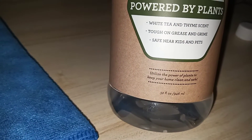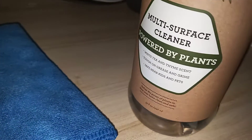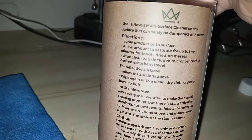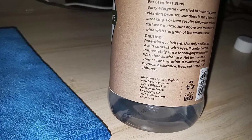It says tough on grease and grime, safe near your kids and your pets. So basically I can just use this for like my tables. I'm using it now for my desk because I have not wiped down my desk in a good while — really thoroughly. Like this is my workstation, so if I'm making wreaths and stuff.